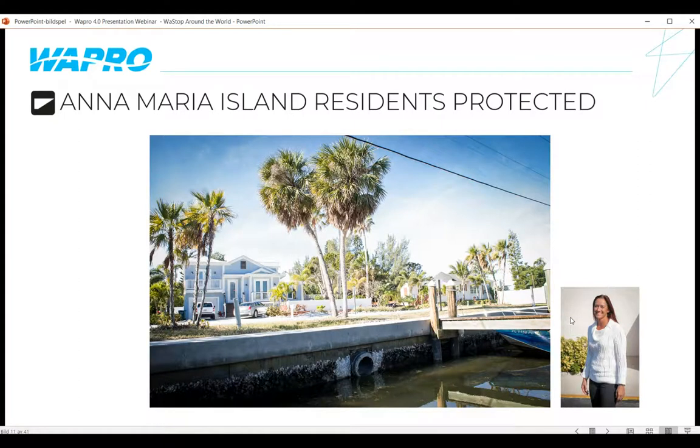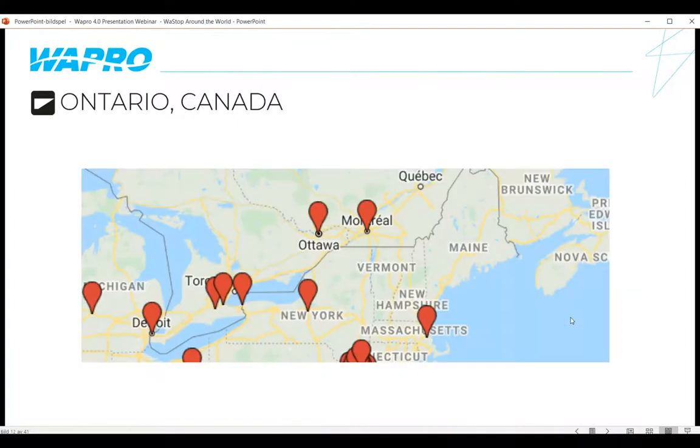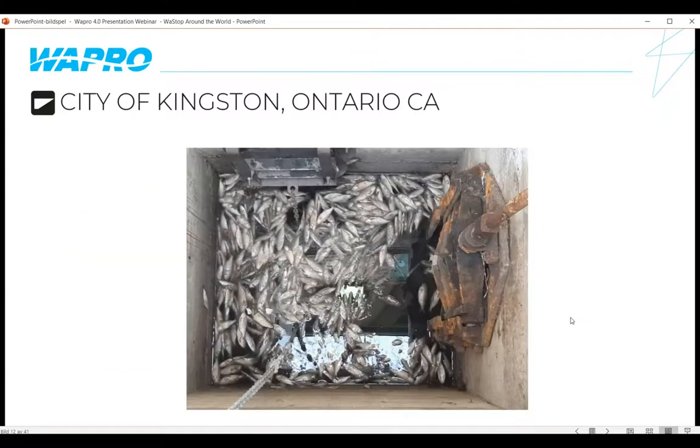Departing the warmer places, we head to Canada and Ontario. In the city of Kingston, there's a rusted gate valve in a chamber that is no longer functioning — not stopping backflow, as evidenced by fish getting into the chamber. The St. Clair River is on the outside, allowing stormwater to flow out through the chamber into the river, but the river must not come back up into the system. Very shortly there will be a Wastop valve installed in this application to stop those fish — and the associated smell — getting into the chamber.